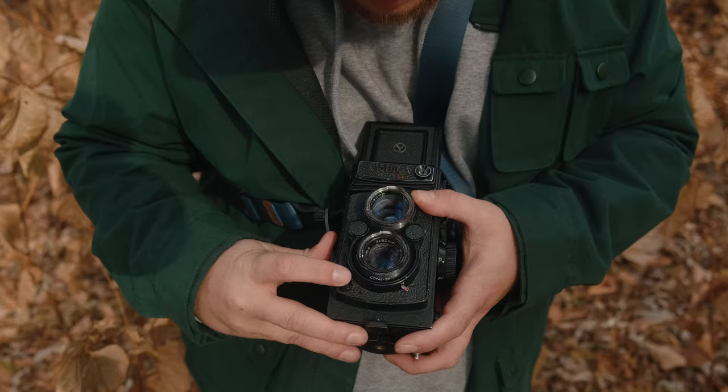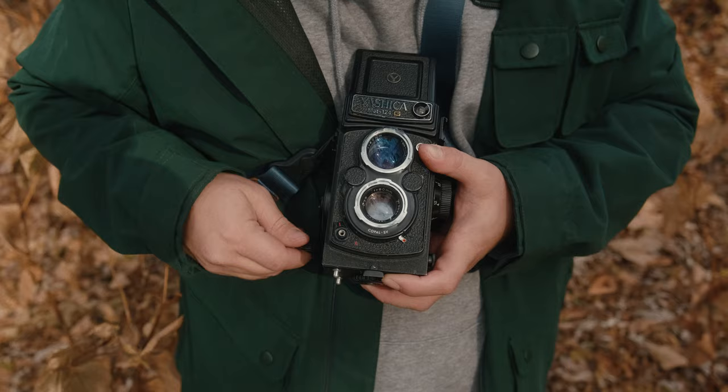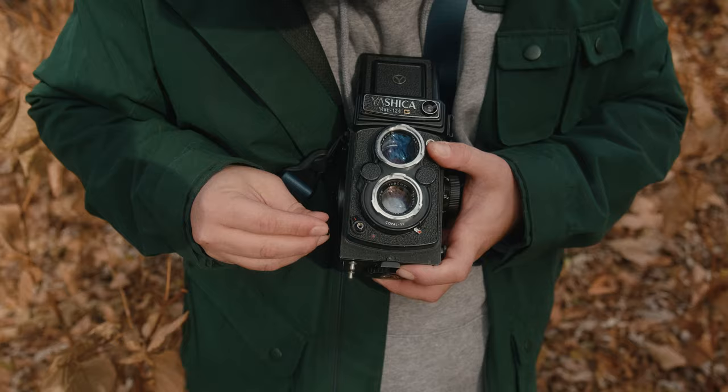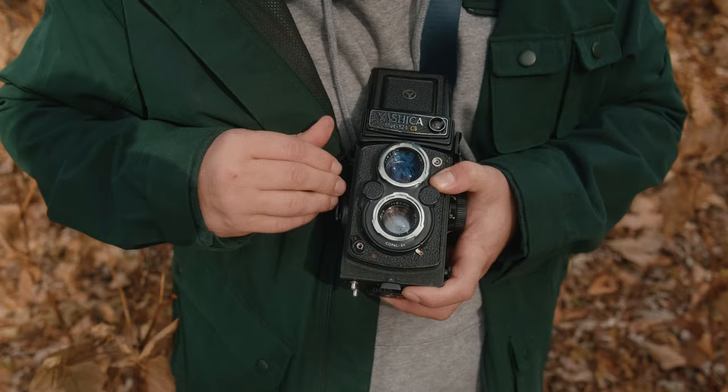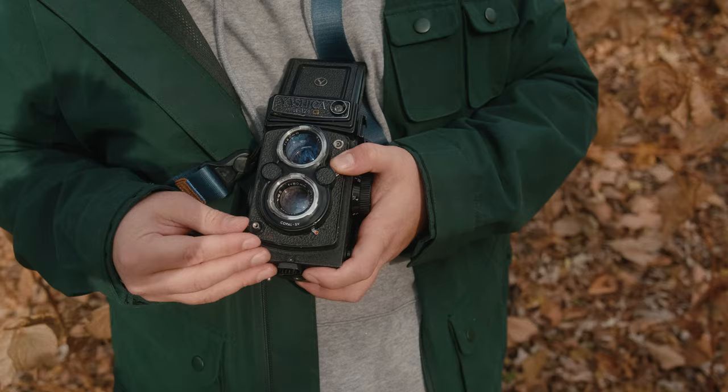That's the end of the Yashica — it's advancing but it's not firing. It's not doing anything. Turns out, after going home, I found that I had the self-timer button sort of half-cocked. Basically what happens is if it's not fully triggered and you take a shot, it tells the camera that the image was taken but the shutter never actually opens.